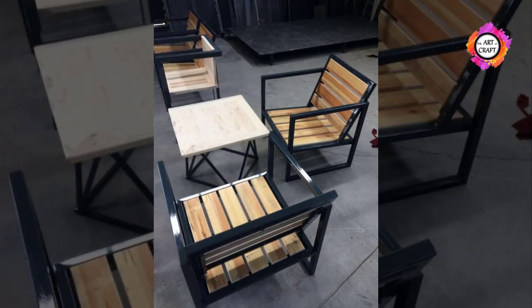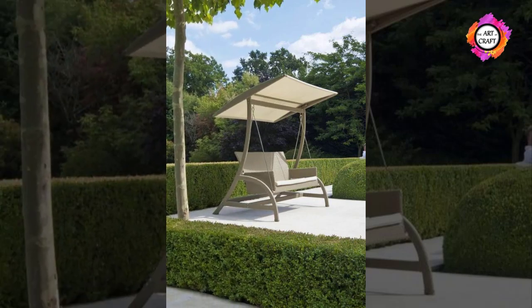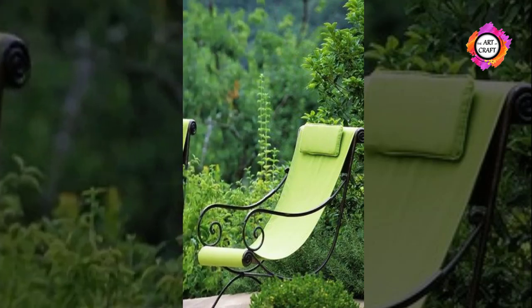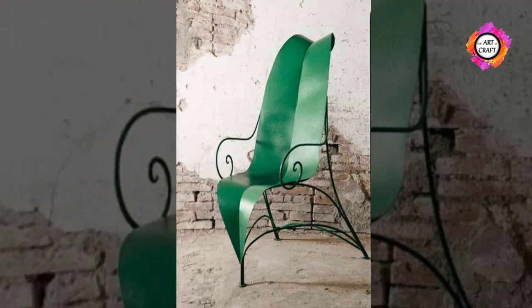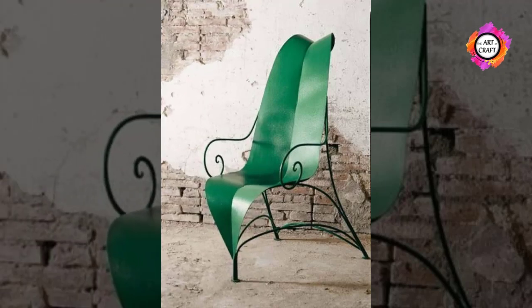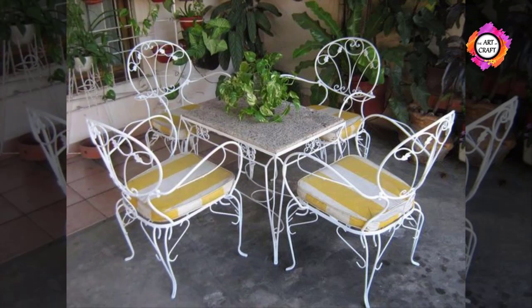Another potentially serious problem with metal outdoor furniture is that it can develop rust. When metal outdoor furniture frequently gets wet, there is a chance that rust can start to build up on the surface of the metal. If you want to prevent rust, you are going to have to monitor your furniture frequently. You can also purchase a commercial product that is designed to prevent rust on metal.